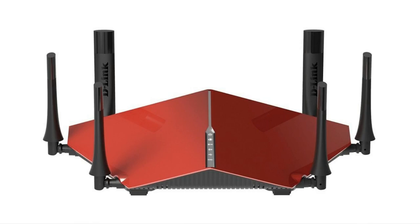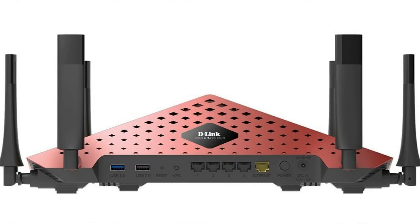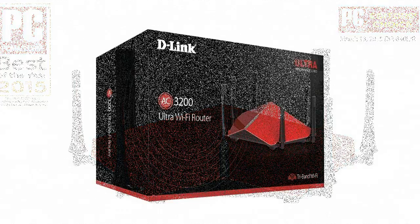It is perhaps one of the most stylish looking wireless routers we have encountered. Where the Nighthawk resembled a stealth jet, the DIR-890 looks like it was built by race car enthusiasts. But looks aren't everything, right? Let's find out how this router fares in things that actually matter.